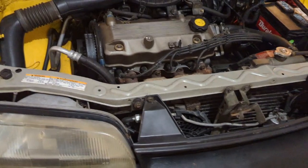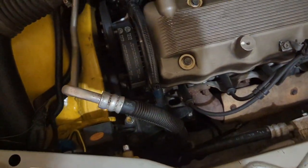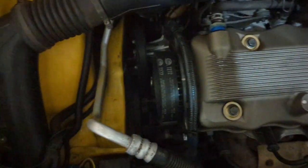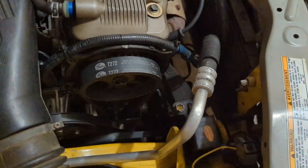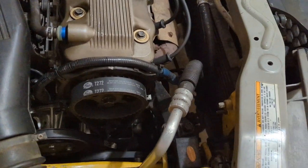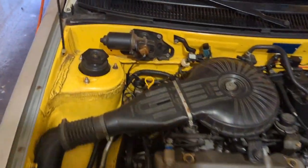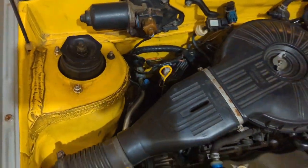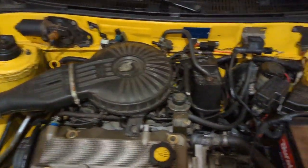I did an R134a air conditioning system — this is a 96 air conditioning system and it works. I know it's not as good as an R12 system, but I can get R134a really cheap at AutoZone, and that's the reason I like it. I did have to make a penetration through the firewall to the passenger side in order to get the wiring harness through.